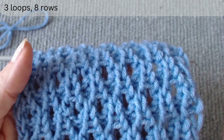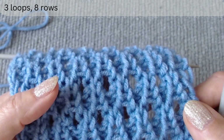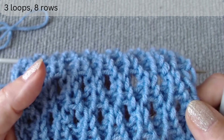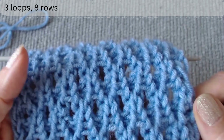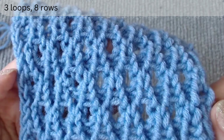In the fourth and eighth rows we will be using a decrease stitch technique which has not been previously demonstrated. To start, cast on a multiple of three loops plus two edge stitches, and then we can begin.